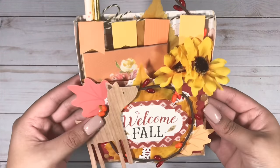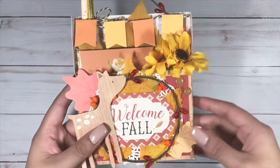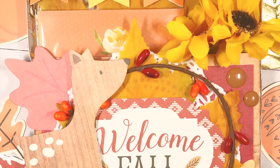This is the final look — I think it turned out super cute, I absolutely love it. I did stuff some goodies in there just so you guys can see how it looks stuffed. I had fun making this video, I hope you guys enjoyed it and thank you so much for watching.